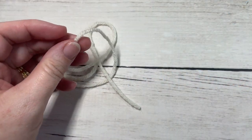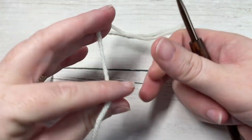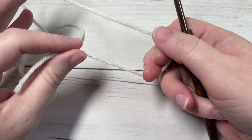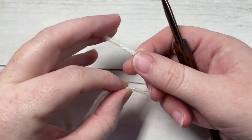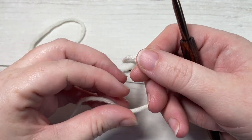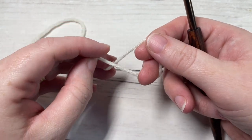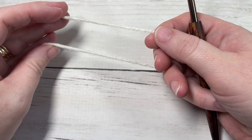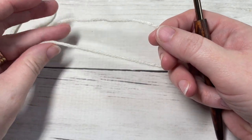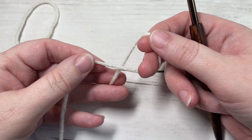Our design today is worked in rounds and we're going to start from the middle of our square and work our way out. Your finished square once it's blocked is going to measure approximately 12 by 12 inches. This is one square that you will definitely want to block according to your yarn label instructions, as it has lots of texture and tends to wrinkle up a little bit.